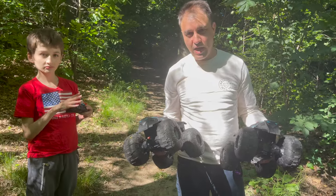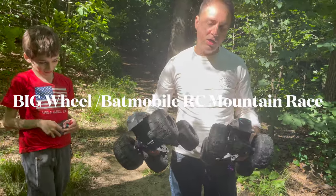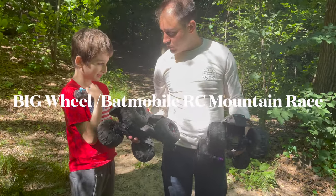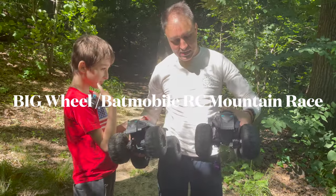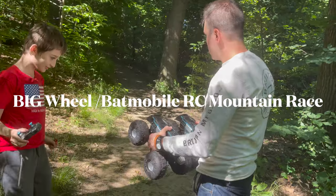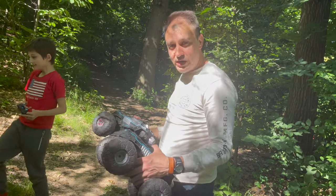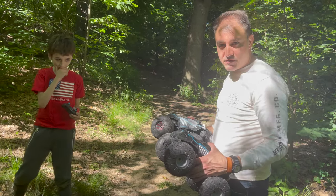We're going to have a remote-controlled Batmobile race here. It's going to be Andrew and Odin. This is all about skill. These are exactly the same electric trucks. Trucks up the hill — whoever gets up the hill first wins. Whoever wins is going to get a shake from Shake Shack.